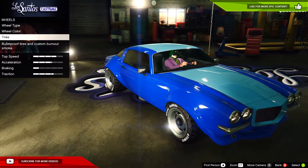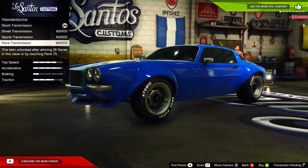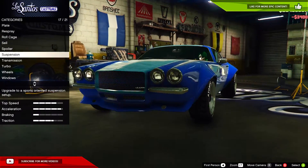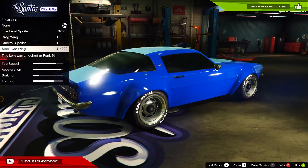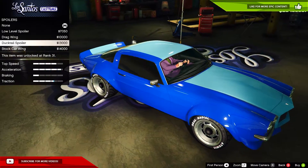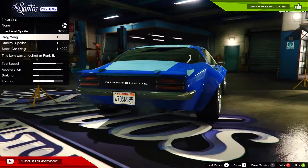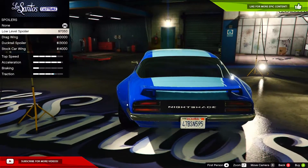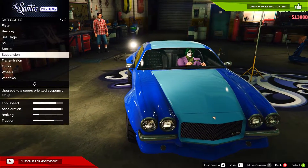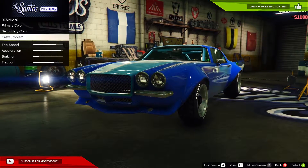For now we'll leave the tire smoke. Turbo tuning, race transmission, sport suspension — and already it drops so much. For spoilers we've got a weird-looking wing, a duck tail spoiler, a drag wing, and a low-level spoiler. I'm taking the duck tail — it looks so weird, I like it. Roll cage, done.